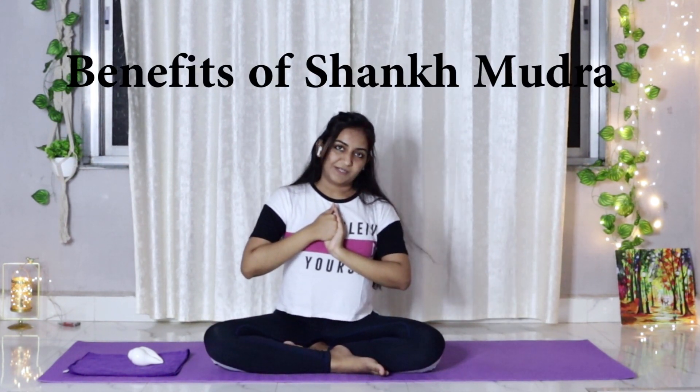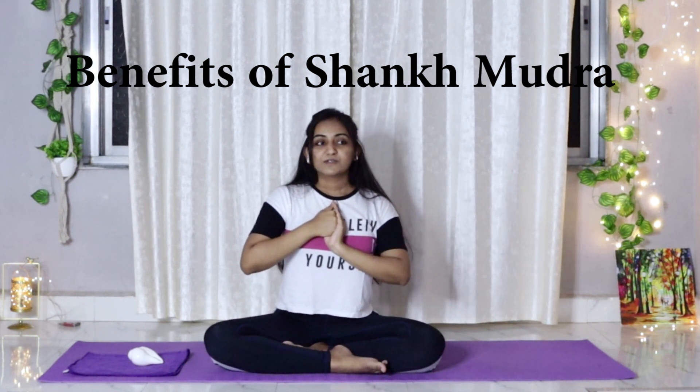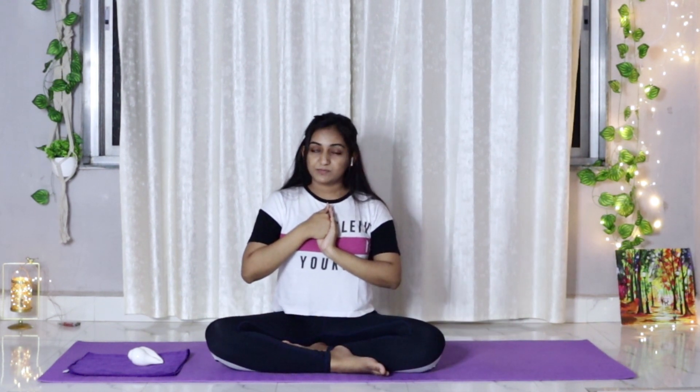Now let me tell you the benefits of this mudra. We do this pose in a similar way to the conch. Blowing a conch has so many benefits to our respiratory system, to the lungs, and our vocal cords; similarly this mudra has similar benefits. It expands our lungs, it creates a cooling effect in our body. The heat in our body needs to be balanced and with this pose we not only create a cooling sensation but also cure many ailments.